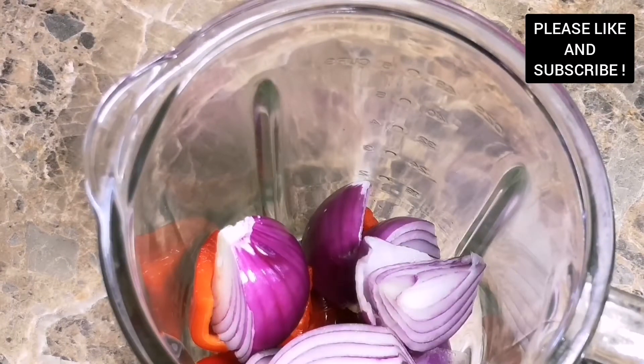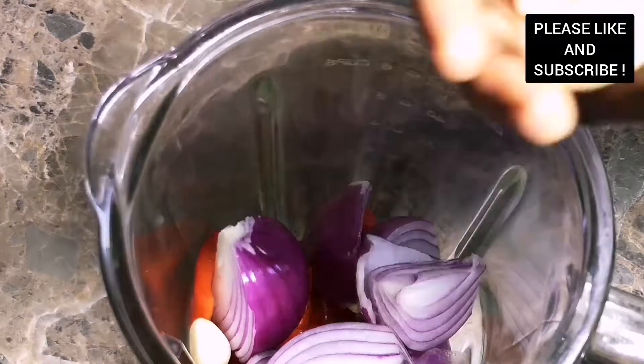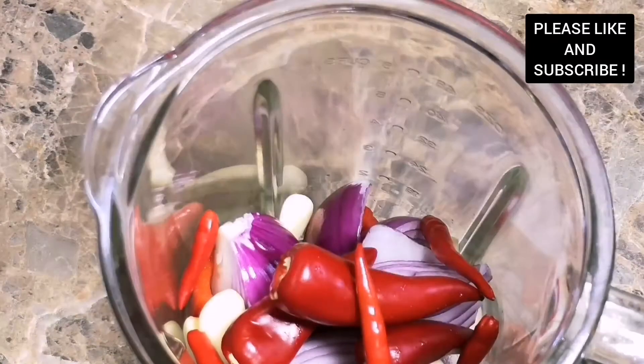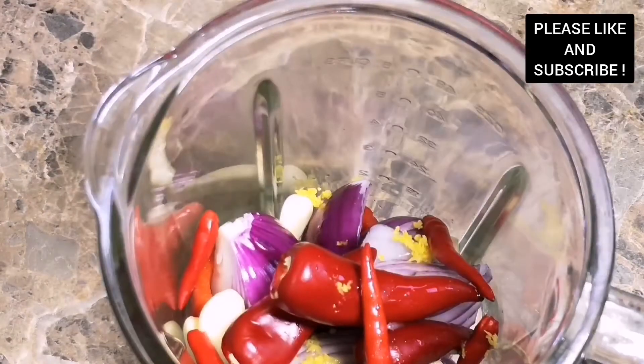I added some red onion — you can choose to use any onion of your choice — and I added some garlic, some serrano chilies, and some bird eye chilies as well. If you don't have those you can use scotch bonnet. If you want extra heat you can add more chilies.